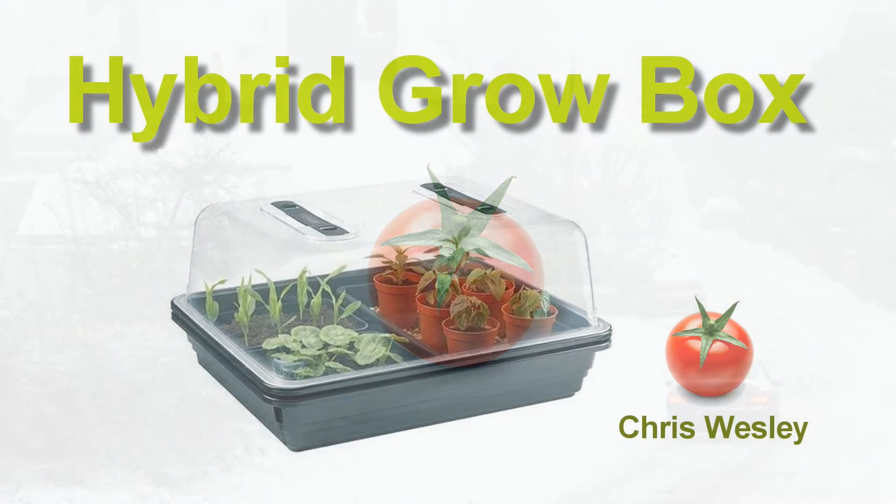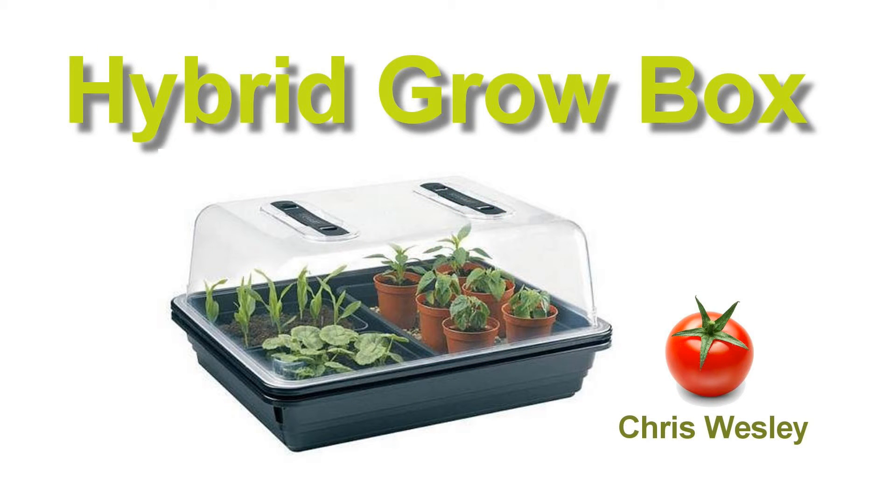Of course we know about propagators and some of them are heated. But they're not suitable for growing full size plants, and they don't accommodate the fact that sometimes there's just not enough light to get fruiting plants ripe.